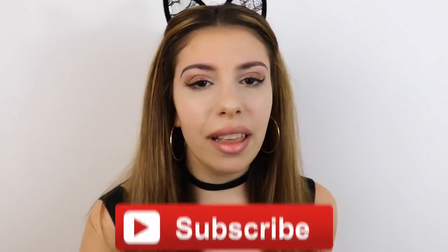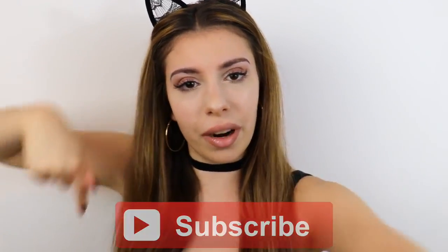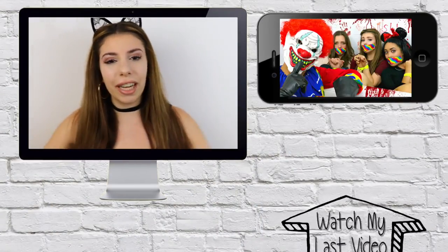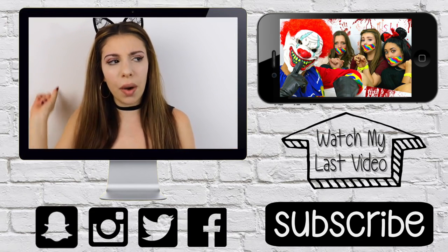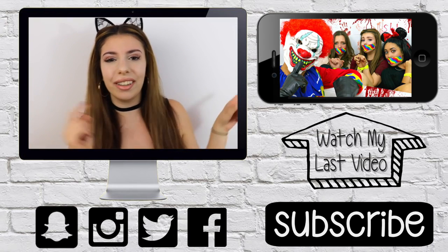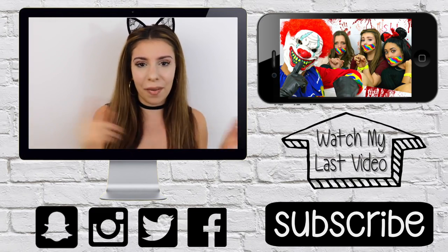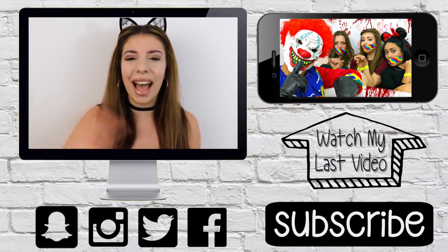Did you guys like the video? Are you going to try the mask? If so, make sure you subscribe to my channel for more and don't forget to follow me on Snapchat — the picture is right here. Thank you guys so much for watching. Don't forget to give this a big thumbs up, leave a comment down below. If you missed my previous video, you can click here or find the link in the description. Follow my social media — I'll talk to you guys later. Bye!